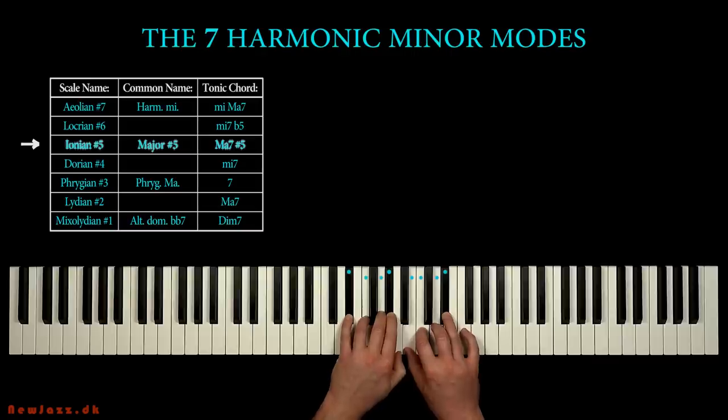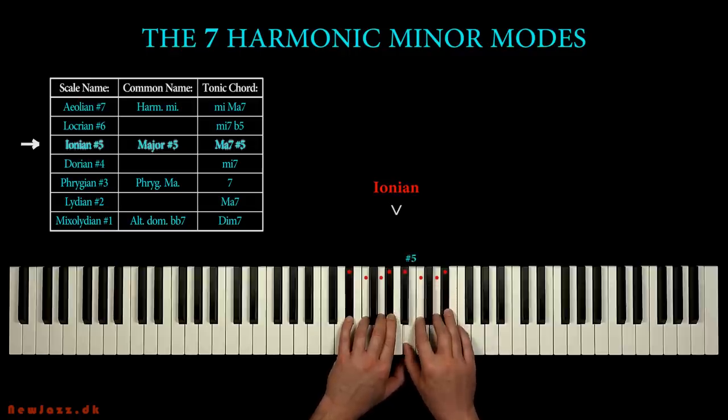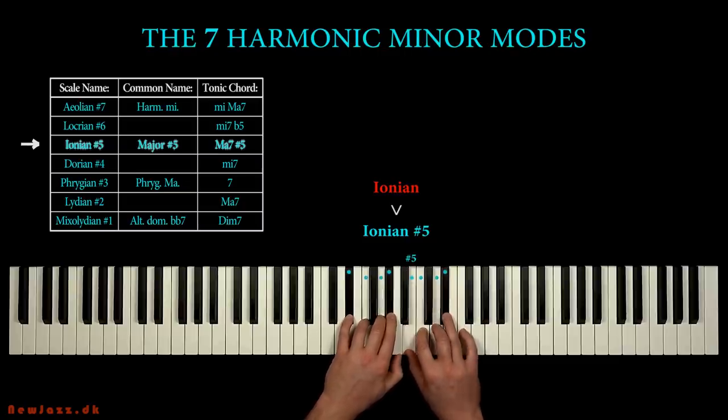This is the scale I used in the start of the video when improvising with the drum and bass backing track. This scale is almost like the well-known major scale. Here we have the E flat major scale, also named E flat Ionian. We just need to augment the fifth step, and we got our scale: the major sharp 5, or Ionian sharp 5 scale. So it's not a traditional major scale anymore — by raising the fifth step, we have added something exotic: the augmented second interval.